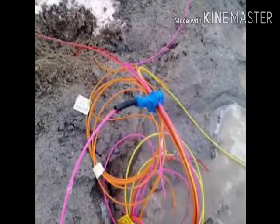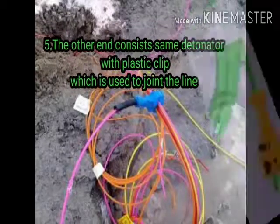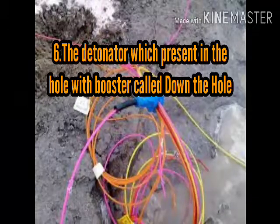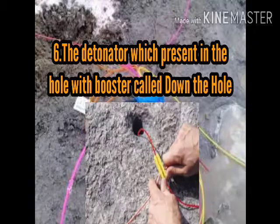The other end consists of a same detonator with a plastic clip, which is used for joining the lines at the time of blasting. The detonator which is present in the hole in combination with the booster is called the down-the-hole detonator.